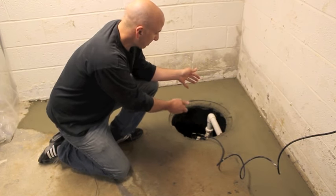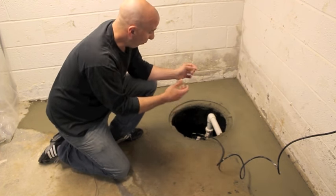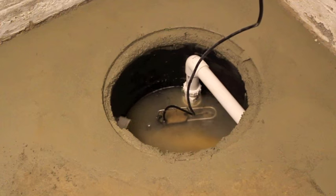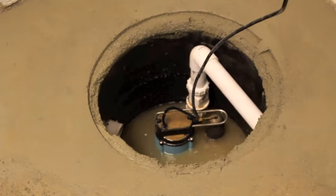Here we have our sump pump. You can see that it's plugged in and the sump pump is triggered on by the float. When the water level rises inside the pit, it raises the float, triggers the pump on, and the pump expels the water through the discharge line.